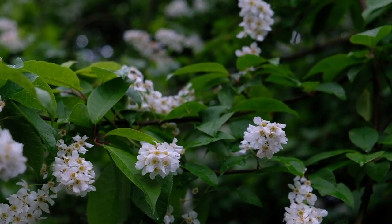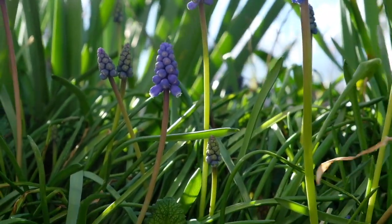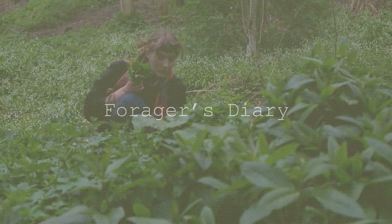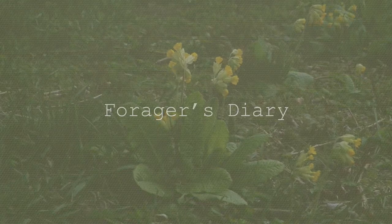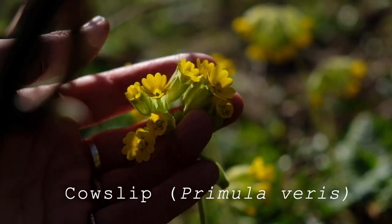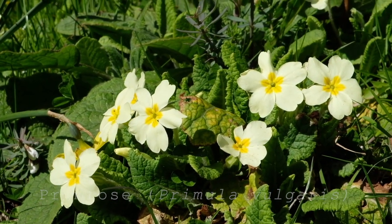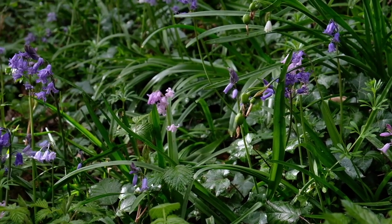I've been gone for about two months but I'm back again, and this time I'm starting a little series called The Forager's Diary, where I'll show you some of the things that I've been foraging, what I've been making with them, what's in season here, and just how I'm working with plants at the moment. I'm not sure how often I'll share these, but I thought it'd be a nice start to use some footage from the past few months. I really hope you enjoy.